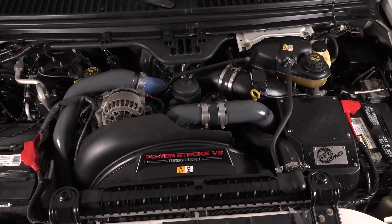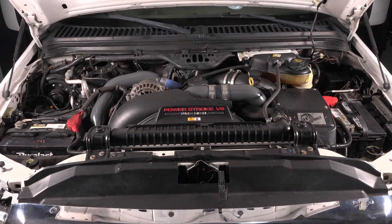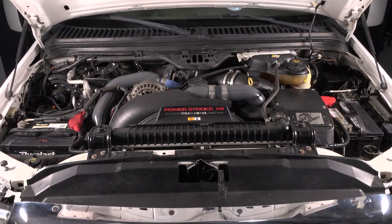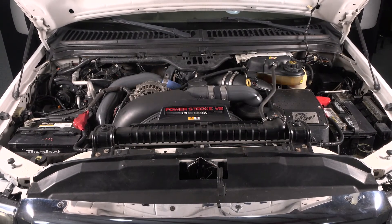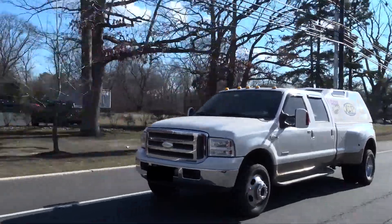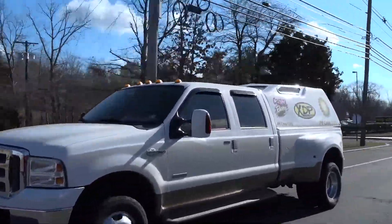That wraps it up for the installation of the DFC remanufactured Street Series engine. Now we're ready to start it up. To find out more about the DFC Diesel remanufactured engine, or to get one for your truck, check out xdp.com.